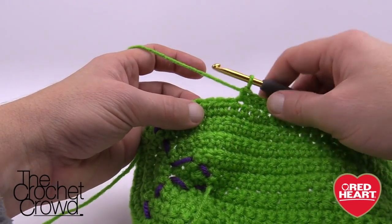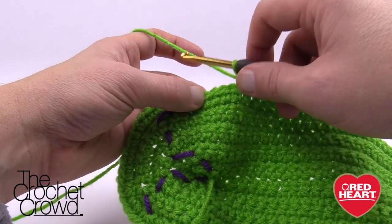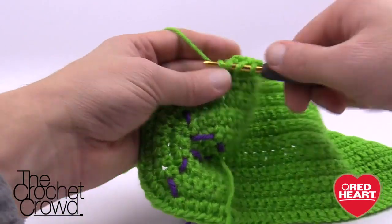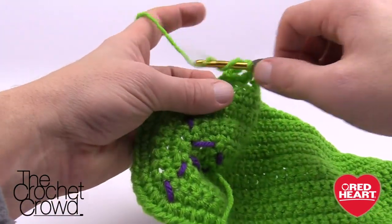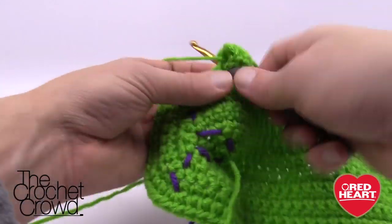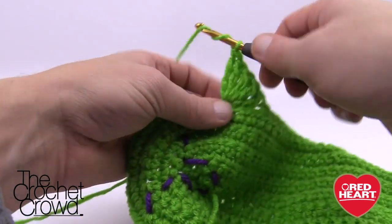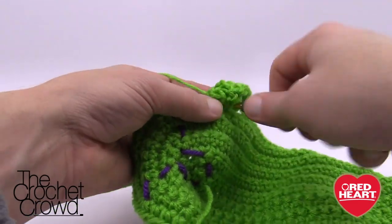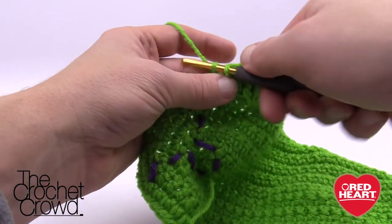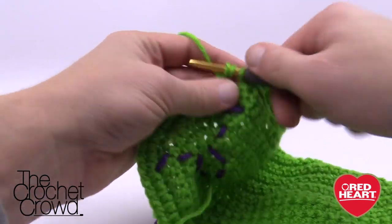To create each toe: skip three stitches and do a treble crochet seven times into the fourth stitch. To do a treble: wrap twice, go into that fourth stitch, then pull through two, two, and two — three times total. Do that seven times into the same stitch. After seven trebles for toe one, come back down, skip three stitches, single crochet into the fourth, then do toe number two with seven trebles in the same fourth stitch.